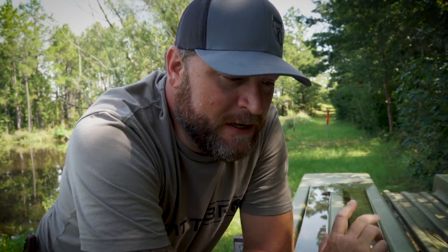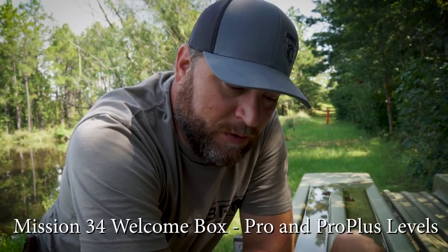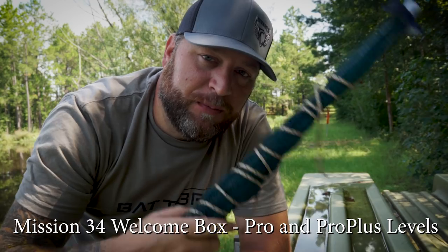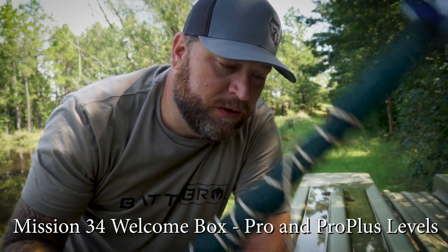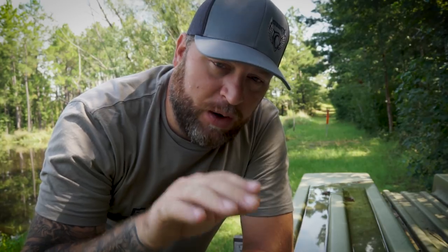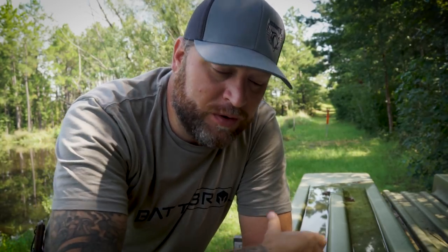One thing that comes in the welcome box of the Battle Box is this collapsible fish trap right here. I've got some paracord attached to it — I'll show you that a little bit later — but I want to show you guys how this works and how well it works.